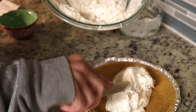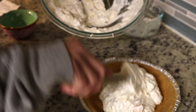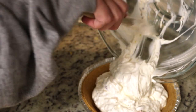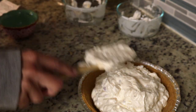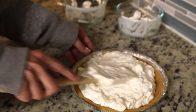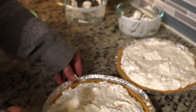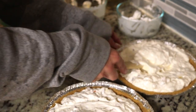I would definitely cut this in half because we're not going to eat all this. I hope you'll take the one pan to work tomorrow. Okay, set that aside — just kind of flatten this down a little bit. We're going to have more on that when I do this one. I'll take some out of this one.